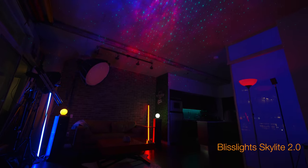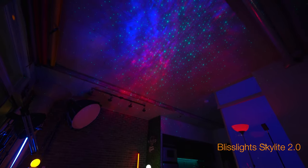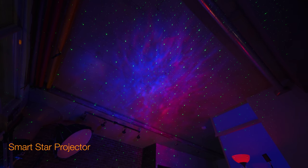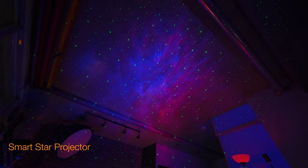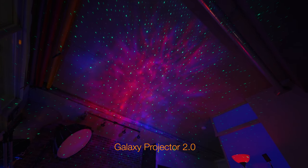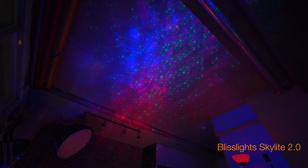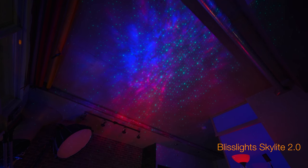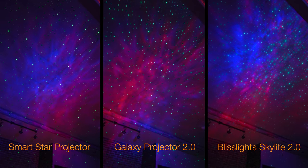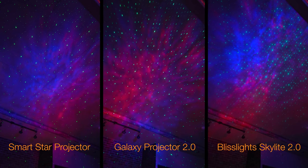The shots you're looking at currently have the projector placed on a shelf, pointing at roughly a 45-degree angle to catch the roof and some of the wall — trying to cover as much of the room as we can. It is more and more apparent from this shot that the Bliss Light Skylight 2.0 definitely has the least amount of coverage — that is, the angle of light throw and laser stars — when compared to the Galaxy Projector 2.0 and the Smart Star Projector.